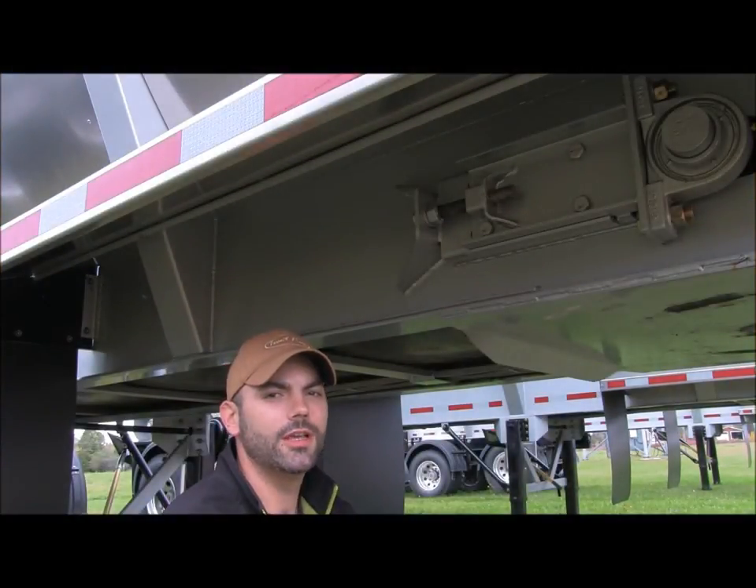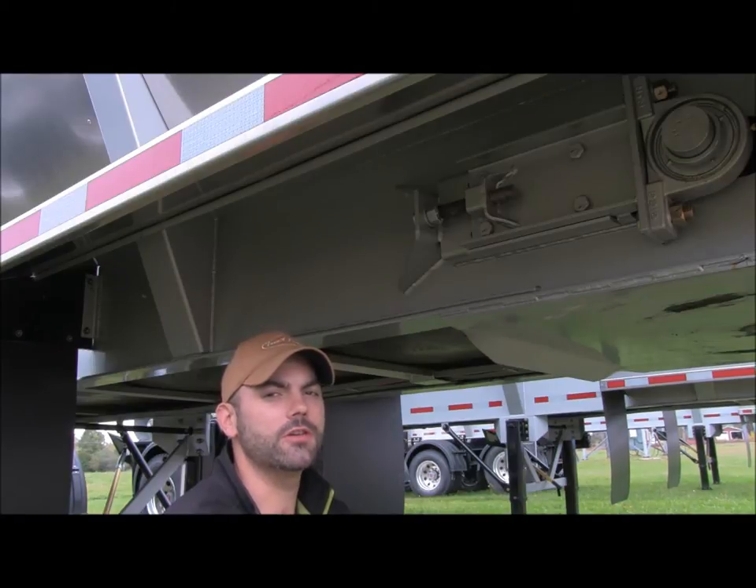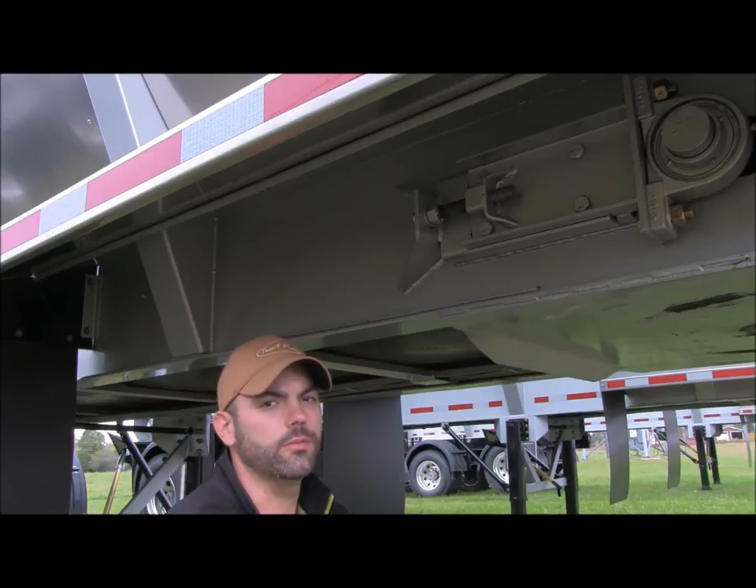Hey, it's Kevin here at Trout River Industries. Today I'm here with this short video to talk a little bit about adjusting your conveyor chain. You need to check your chain adjustment every three months, and therefore you may need to adjust the chain every three months.